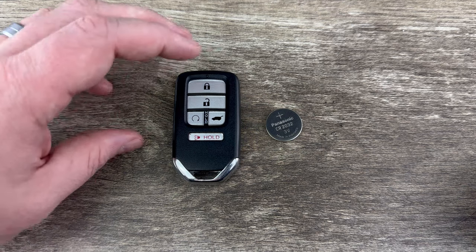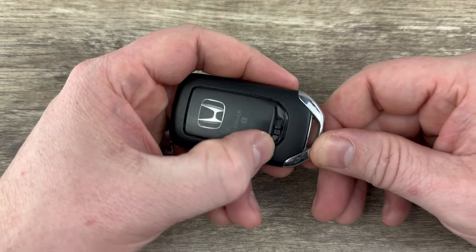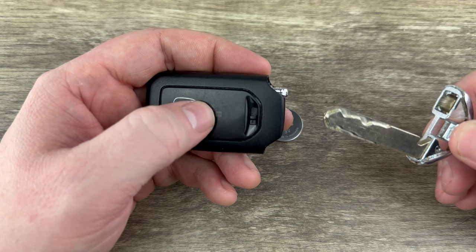The first thing we need to do is remove the emergency key that's in the bottom of the key fob. That's done by pressing the release on the back of the key fob and then the emergency key will pull out like that.